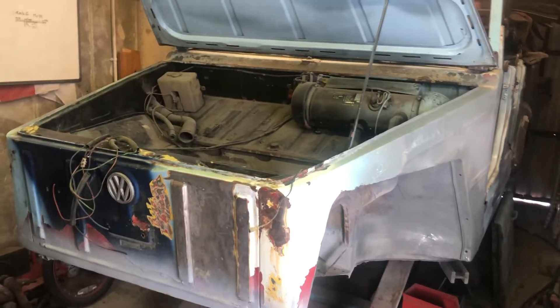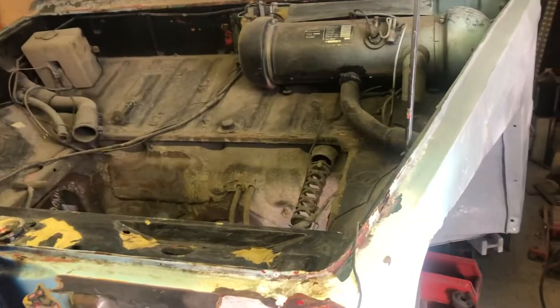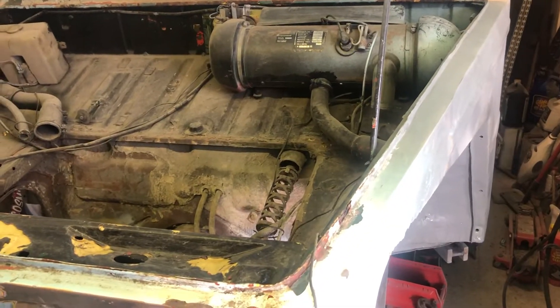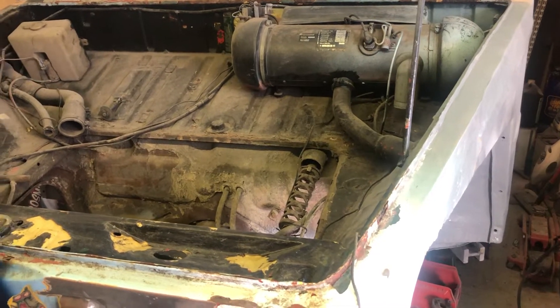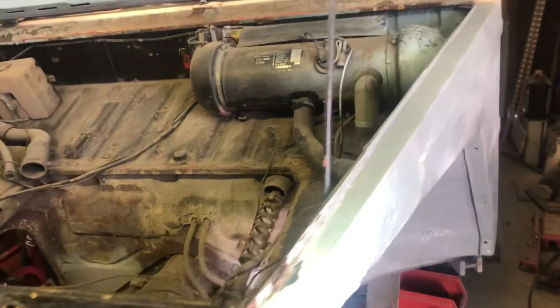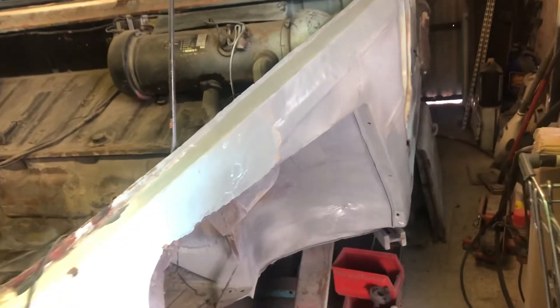Hey, bonus video for the day — update on the old Trekker. It's the thing in Germany, the Kuba wagon. They're the slightly early ones, but it's a 1978 Austrian army, left-hand drive.